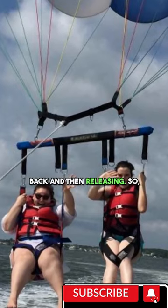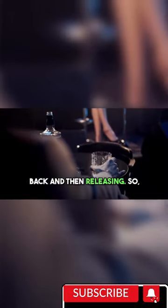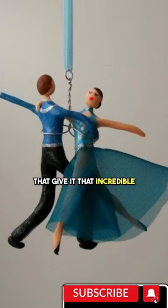It's like a slingshot pulling back and then releasing. So, the next time you stretch a rubber band, marvel at the dancing polymers that give it that incredible elasticity.